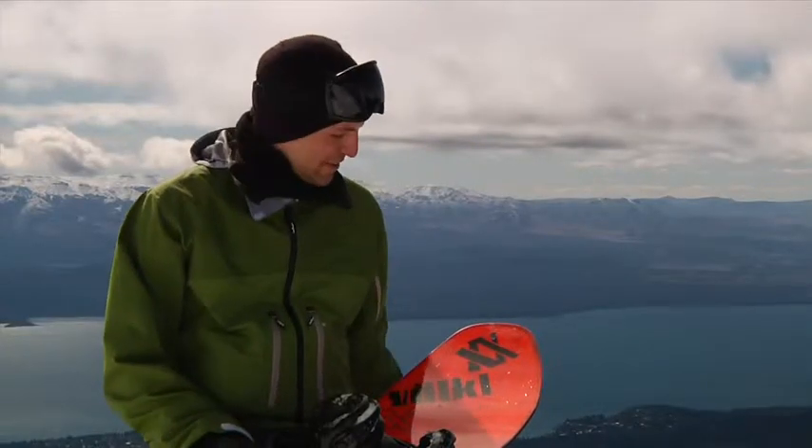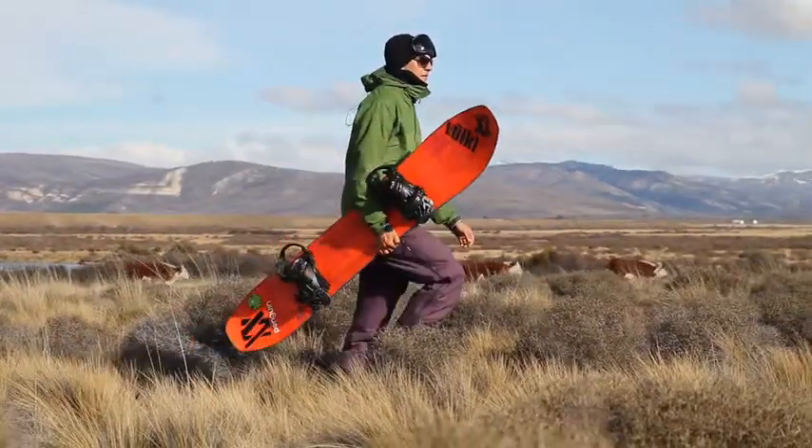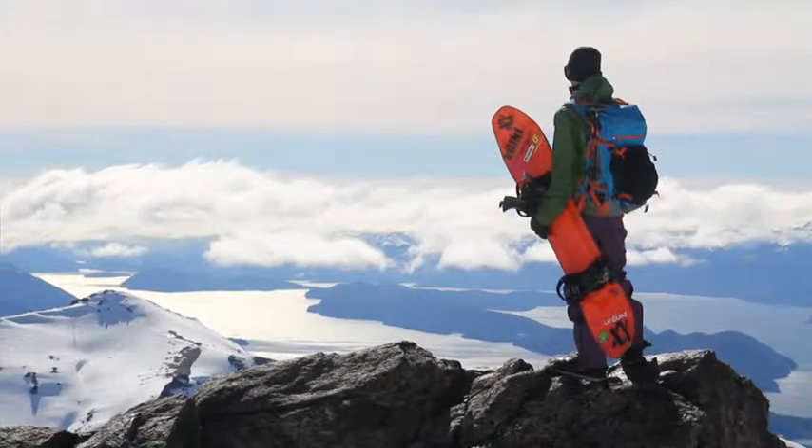Hola hombres! I'm here in beautiful Patagonia in Argentina and I got the chance to ride the brand new Alright snowboard from Volkl.